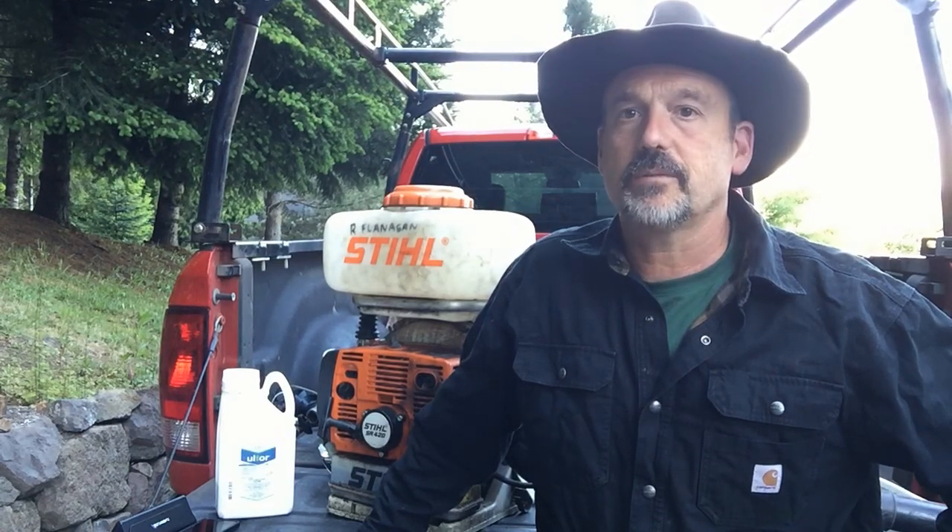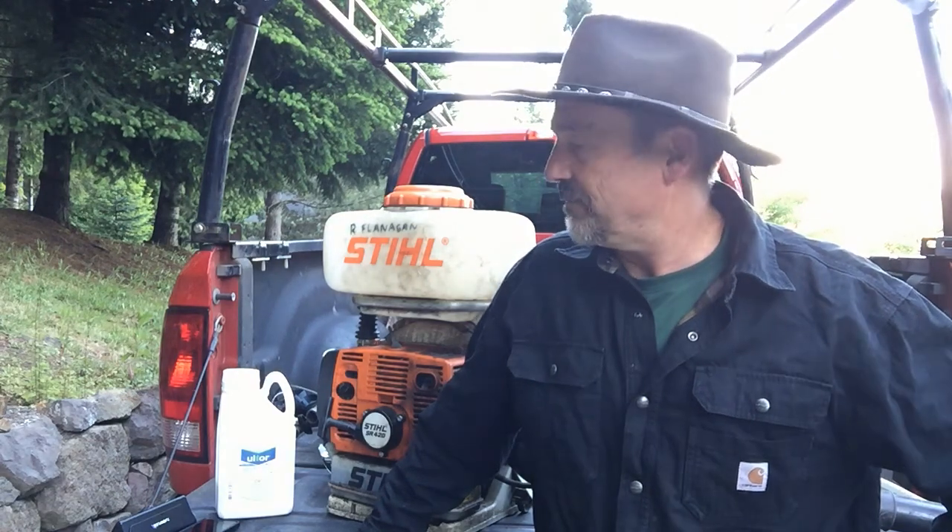Hello, Rob here from the Flanagan Homestead. It's Friday night, May 28th. I'm loading up the truck. I want to talk to you a little bit about what we're doing tomorrow morning, because tomorrow it'll be go time and I won't have time to film it.